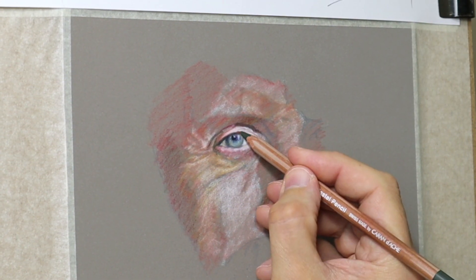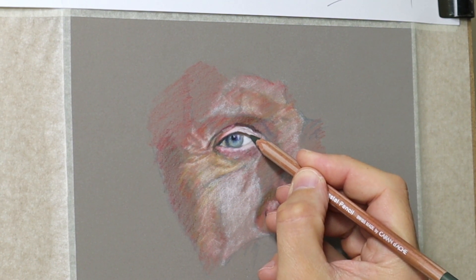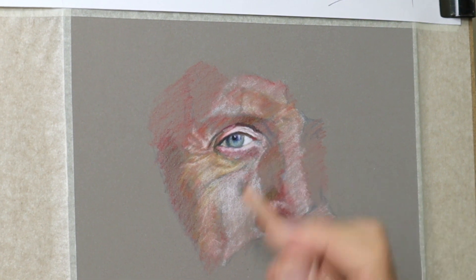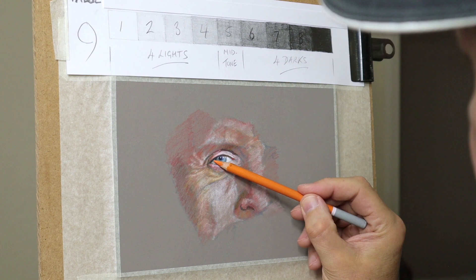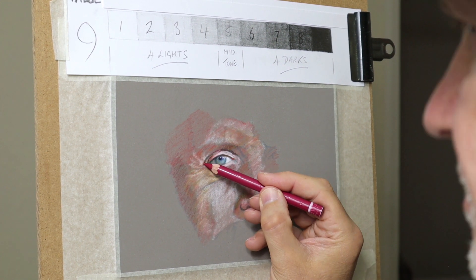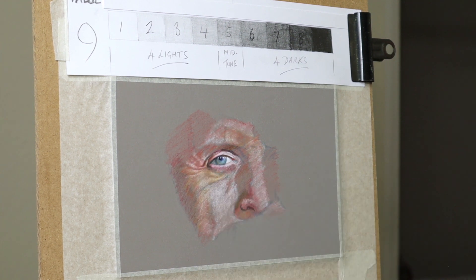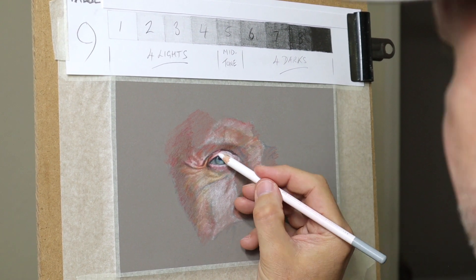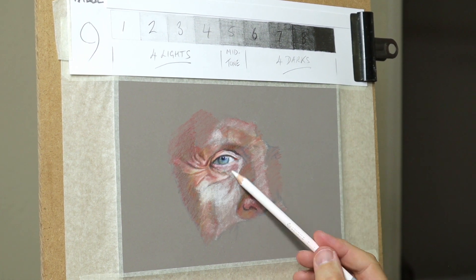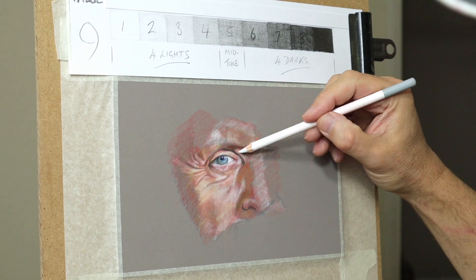A bit of real-time footage now, just showing you how I'm using the dark green and red for the shadow areas rather than using black. Above the drawing you can see a value scale of nine values — four lights, one mid-tone and four darks. This is a really good idea when doing your pastels, to use a scale like that so it helps you judge the darks and lights in the drawing.